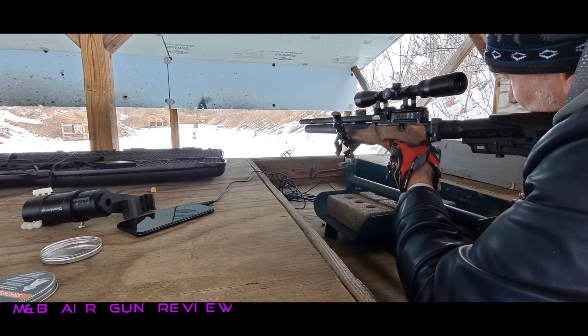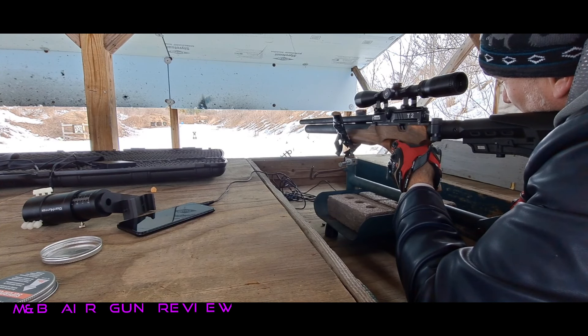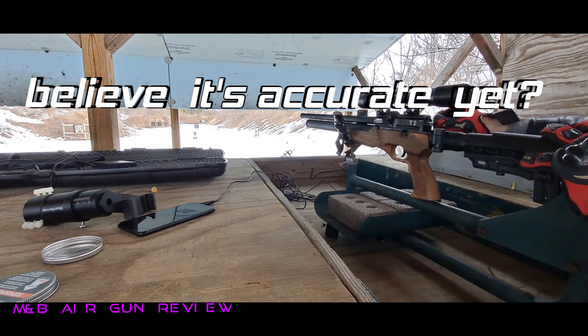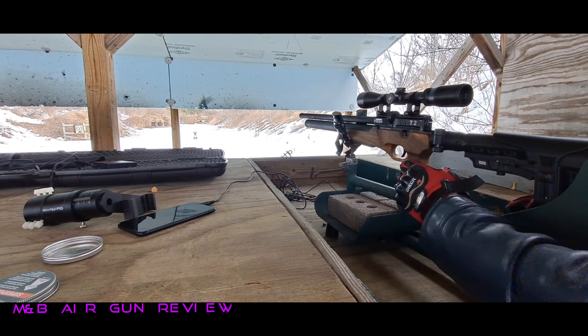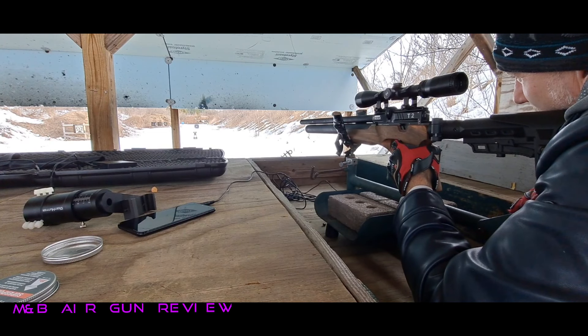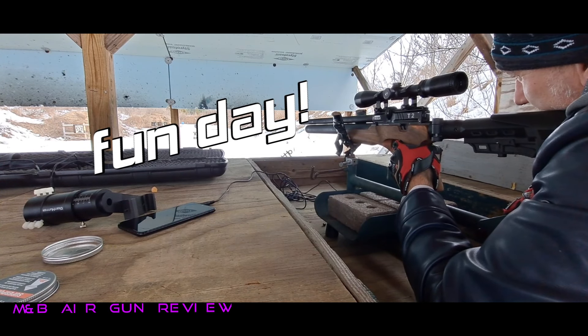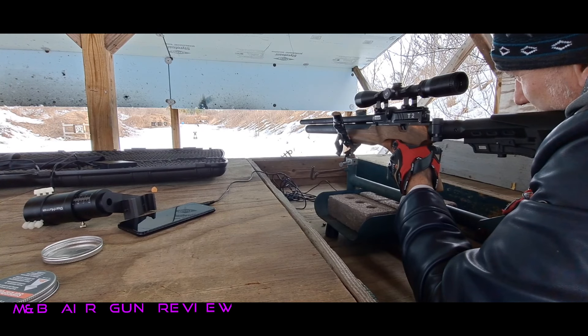Now we're going to try this bull. I've got a blowing target again. Dead bullseye — that's what I'm talking about. I'm going to try to repeat that. I figured out what dope to put on the scope. We're good to rock and roll. Bullseye. Very capable guns. Extremely capable. Target blowing up — let's rip it off in between the blowups.